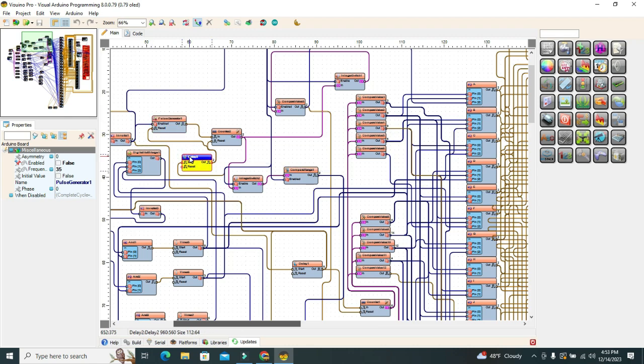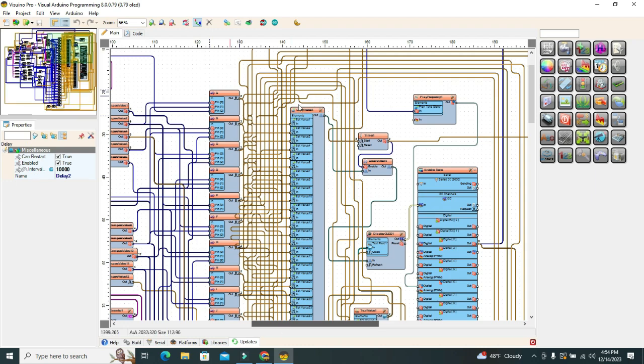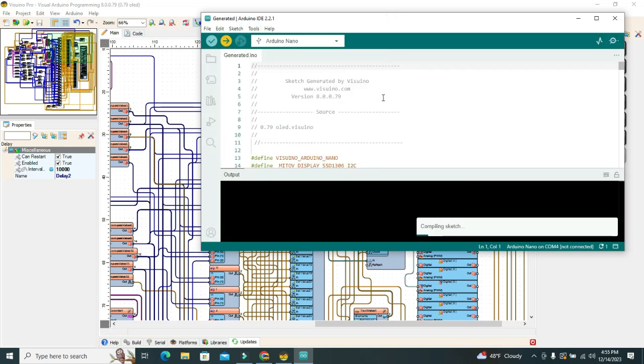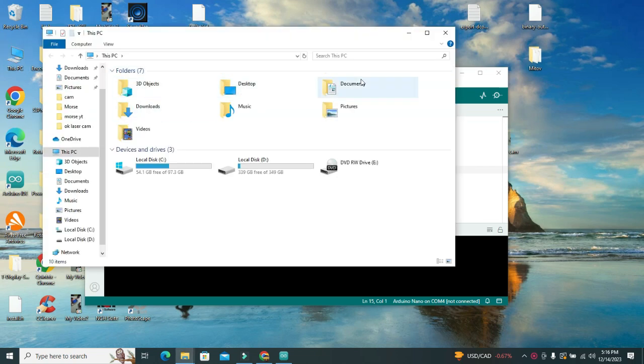If you want to load the code from the Arduino IDE, you will have to copy the BMITOV folder into the folder with the Arduino libraries. Find the folder with the H components in the description. Open the sketch and choose the Arduino Nano board and the port used, then copy the BMITOV folder to the Arduino library folder.